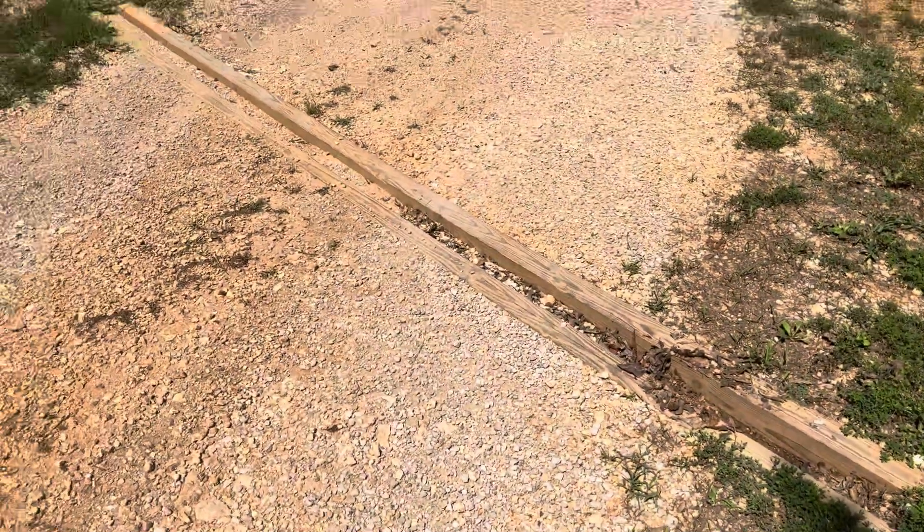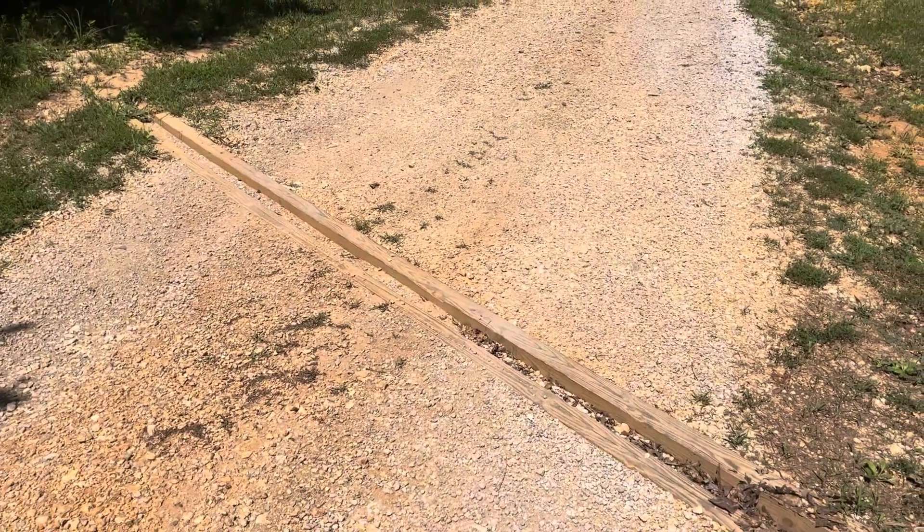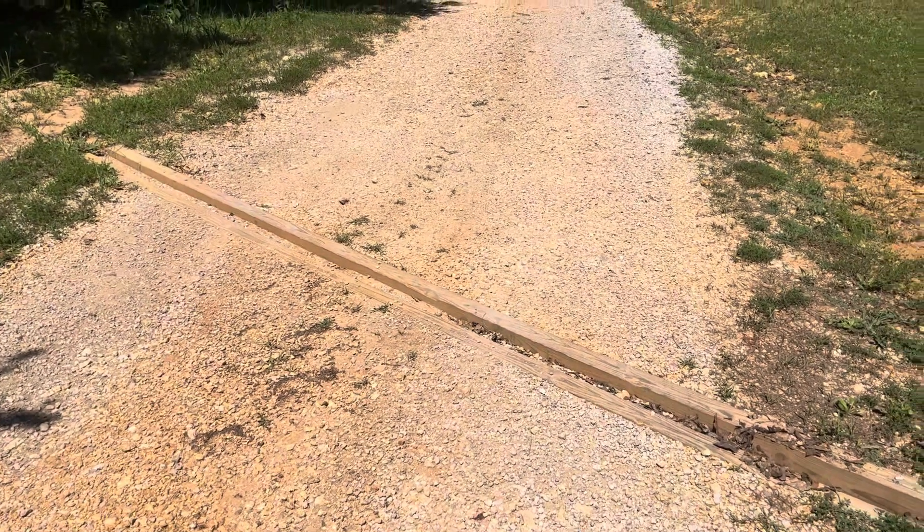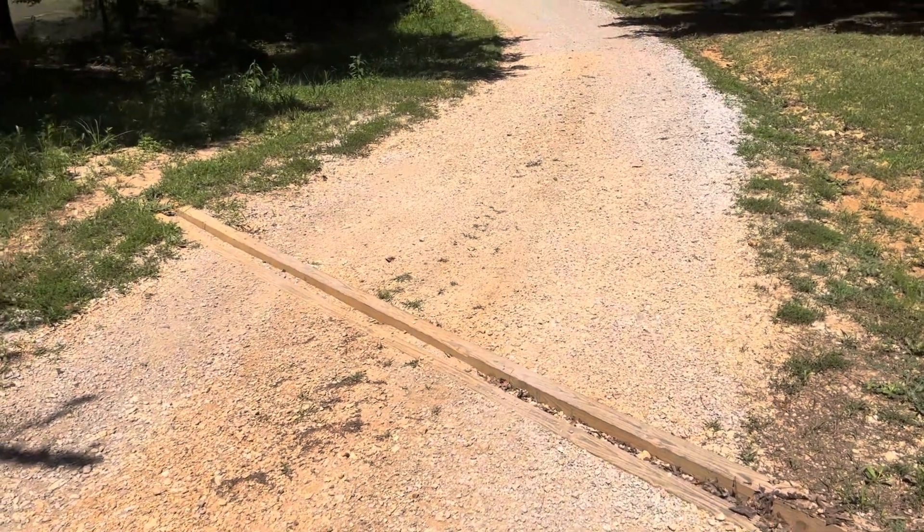Fire ants — let's back up so I don't get bit! But that's it — super simple and it works pretty well. I'm happy with it. Go build you one.